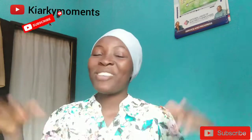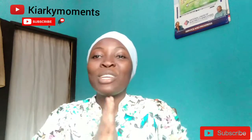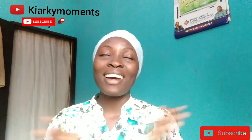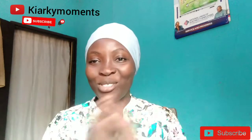Assalamualaikum beautiful people, welcome back to Keyakin Moment. In today's video I will be sharing with you guys how to tie your hijab as a beginner, as a starter, as a new person trying to learn how to put on hijab.